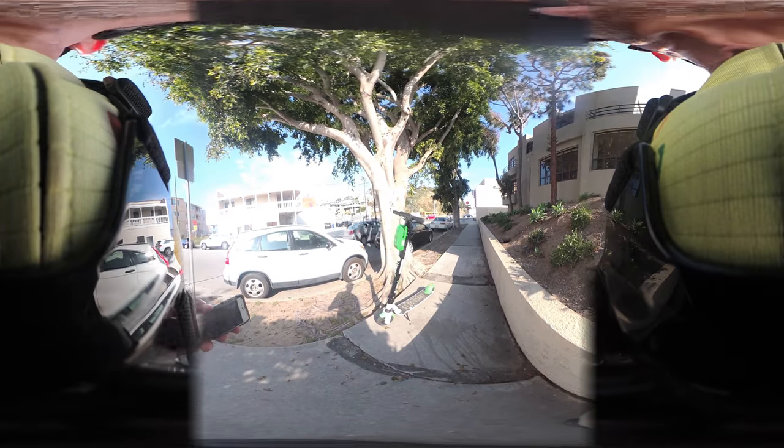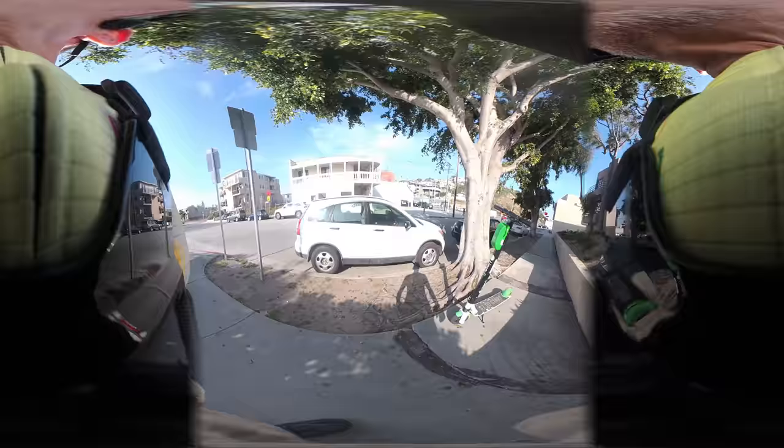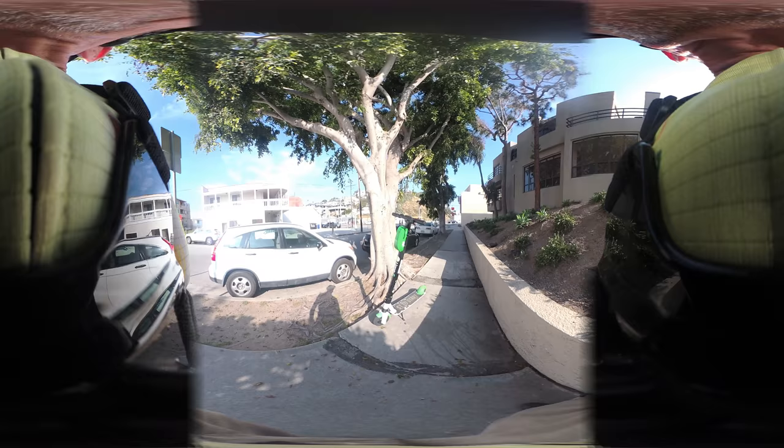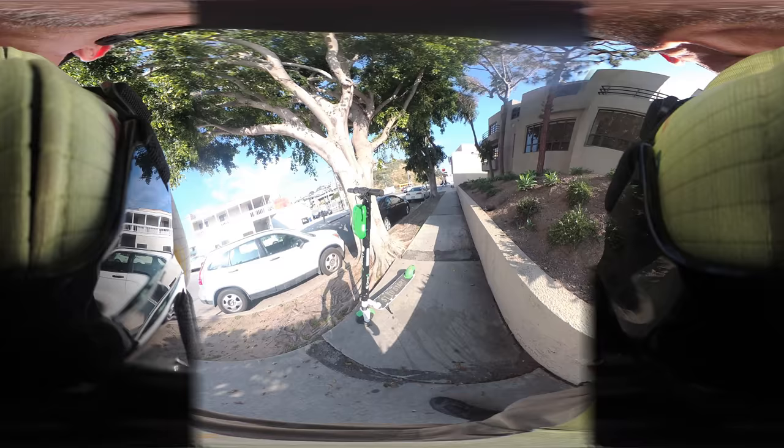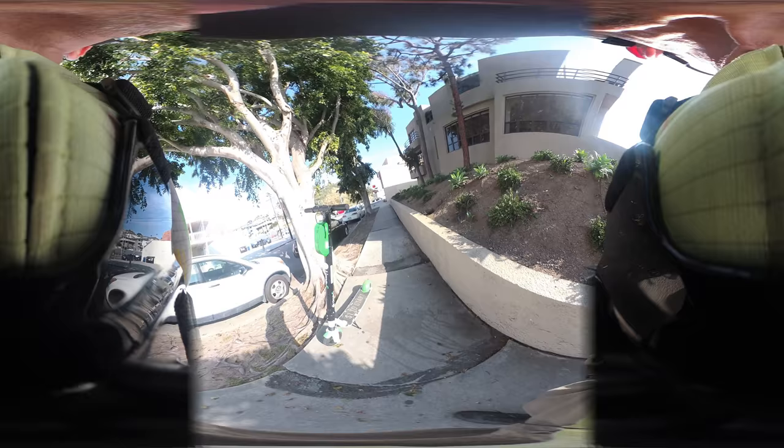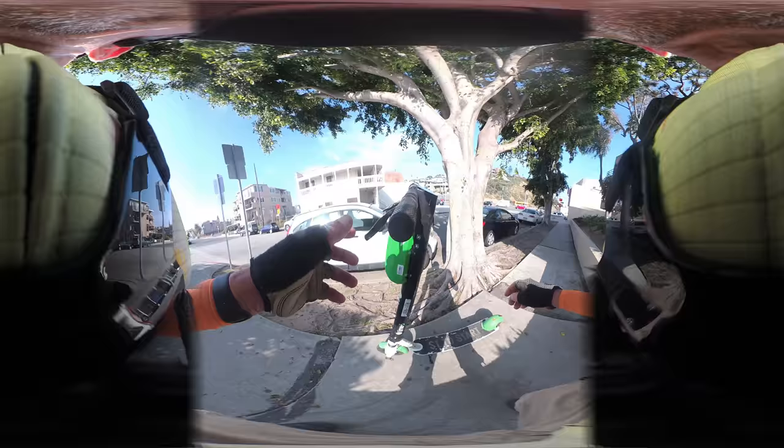Hi, this is Gary in Playa del Rey, California, Los Angeles. We're going to take a look at this Lime S-bike, a sort of e-scooter — I think it's the latest third generation. We're going to look it over and give it a little ride. It has eight-inch wheels front and back, and there is suspension on the front, although it doesn't seem to do a whole lot.